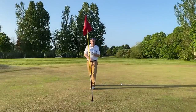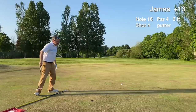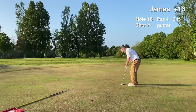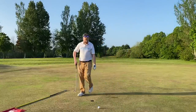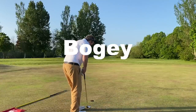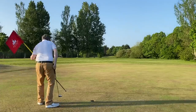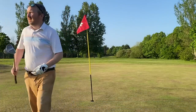It's a six-footer for par. We have the par putt we wanted. It just bobbles off course at the last second — not sure if it's going to catch the left side of the cup. We tap in for the bogey. It would have been nice to make the par there though, I won't lie.